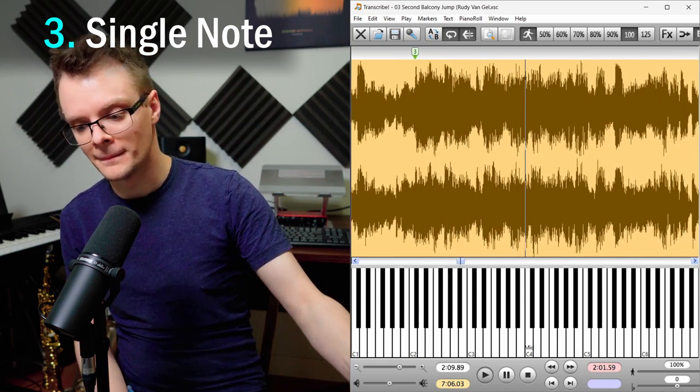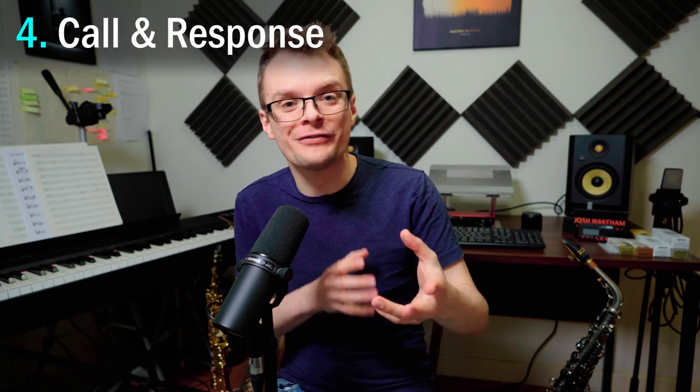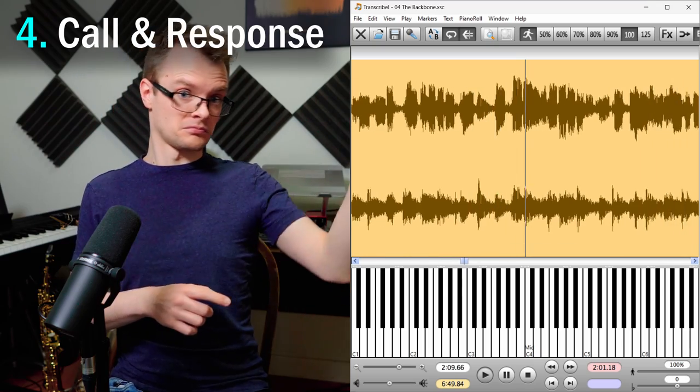Single note riffs, like the start of his third chorus on Second Balcony Jump; and call and response riffs, like bars 40 to 44 of his solo on The Backbone. Although riffs are clearly very prominent within Dexter's playing, they never last for long — usually only two or three beats at a time — to mark the start of a new chorus or a new section. And Dexter rarely uses any rhythmic displacement within these riffs.